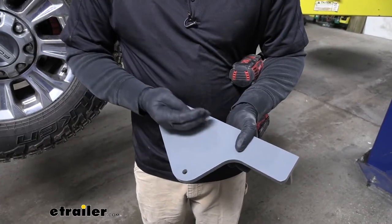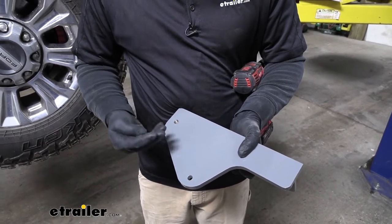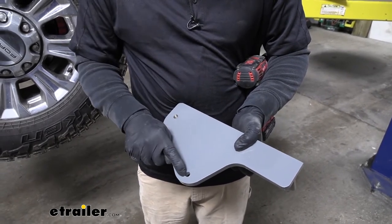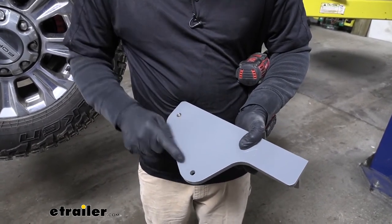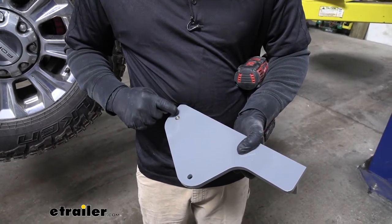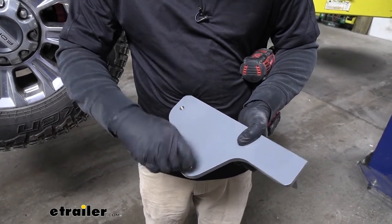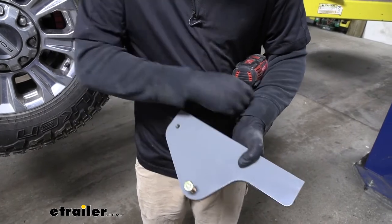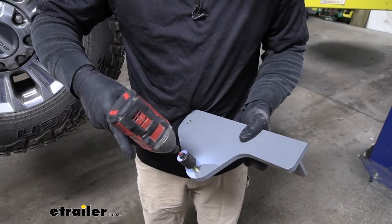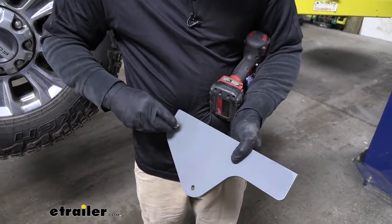Now we can get ready to install our crossmember brackets. There's going to be four of these total — two for the passenger side and two for the driver side. Before we put these up, what I like to do is, since these holes are threaded, grab a half-inch bolt out of the kit, get it started hand tight, run it down, and pull it out. That just makes it easier to get all of our hardware installed once we have it up on the truck.